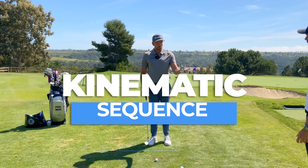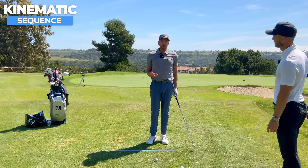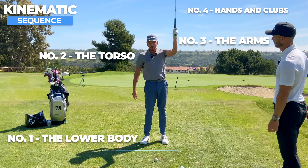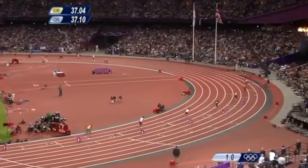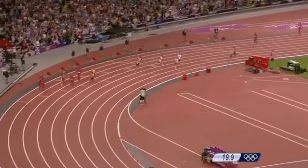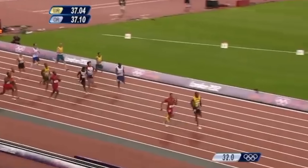We're going to call it the kinematic sequence. We break down the body into four key areas: number one, the lower body; number two, the torso; number three, the arm; and then the hand and the club. The way we relate this is almost to a relay race — think of a relay race with four runners. They have to go in order, in a sequence, in order to finish the race properly and in speed, to hopefully win the race.